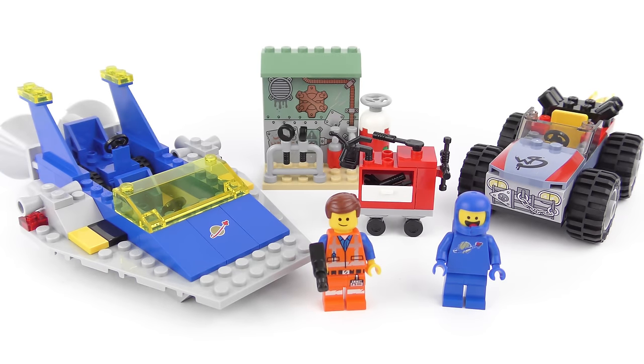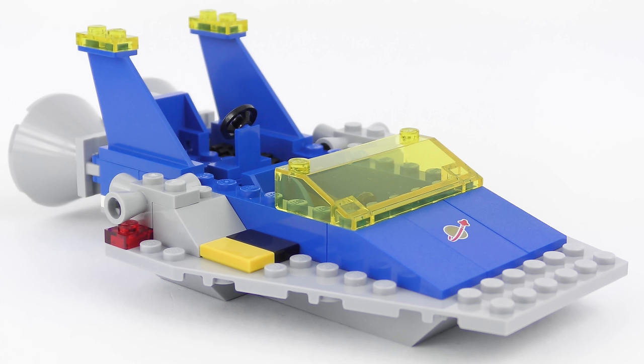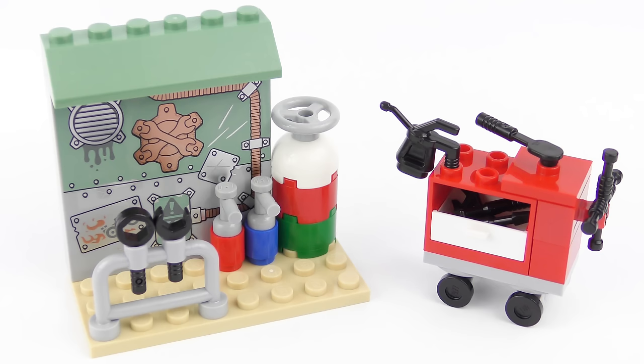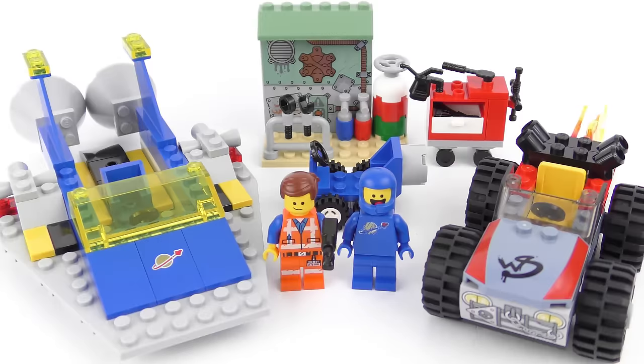And here is the completed Emmet and Benny's Build and Fix Workshop. As you'd expect with the LEGO 4 Plus set it was a pretty simple build to put together and build time for us was 11 and a half minutes. It's a pretty straightforward and fun playset. We've got a fun car with wheels, we've got a spaceship for some role playing action, and then there's a workshop with a set of tools which you can use with the minifigures. We're going to take a look at the car and the spaceship first, then we'll take a look around the build and fix workshop, and we'll finish it up with a review of the new Emmet and Benny minifigures.